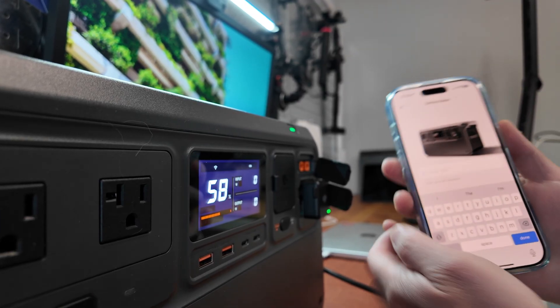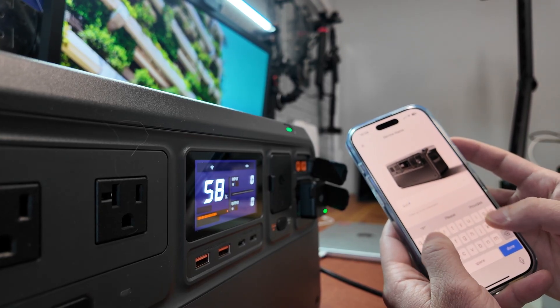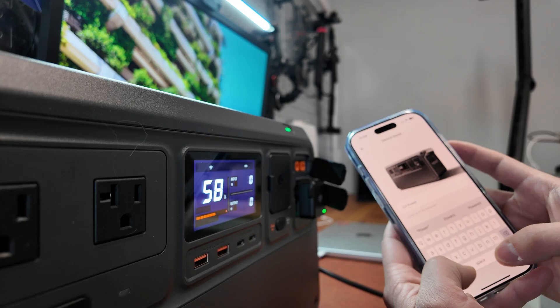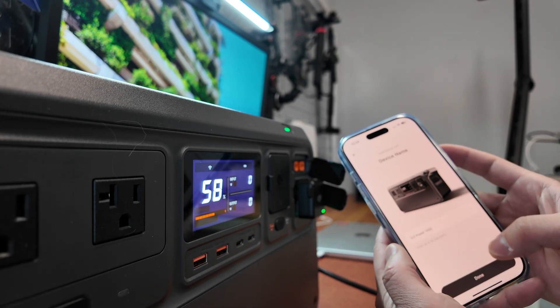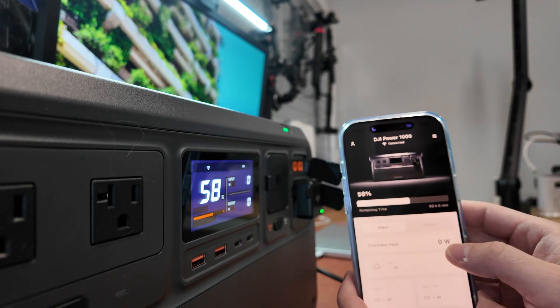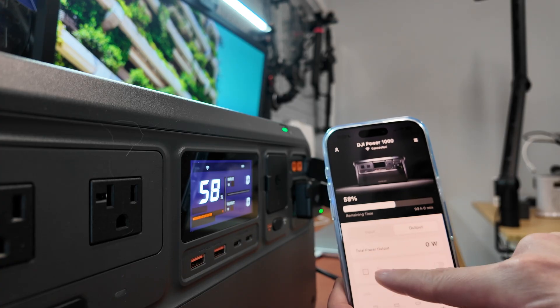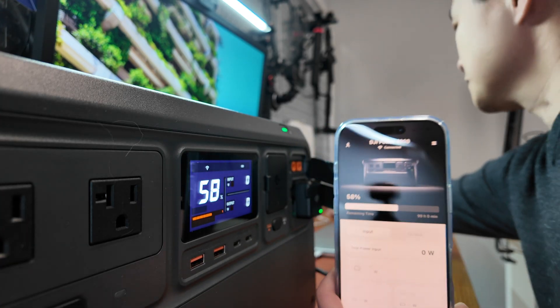I'm just going to call it 'DJI Power 1000' — done. From here I can see the charging status: input, output, and power supply.